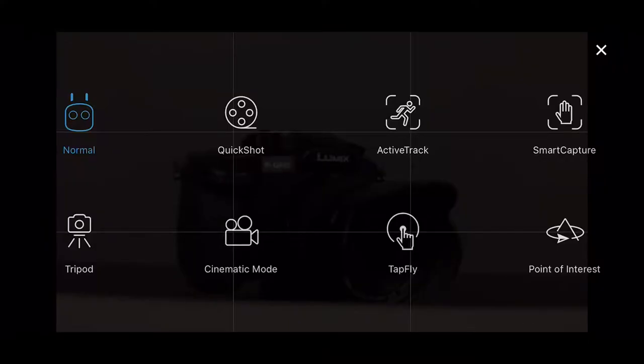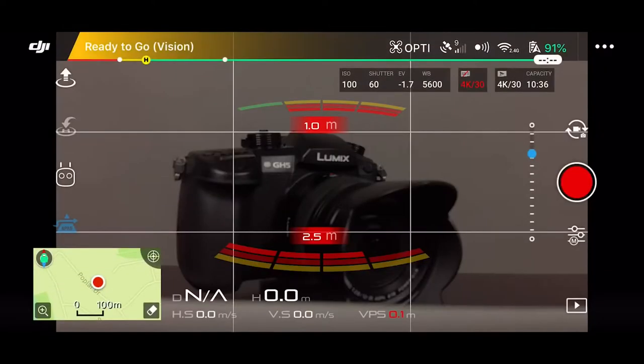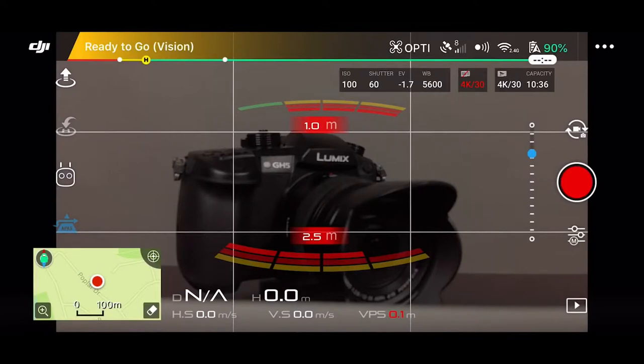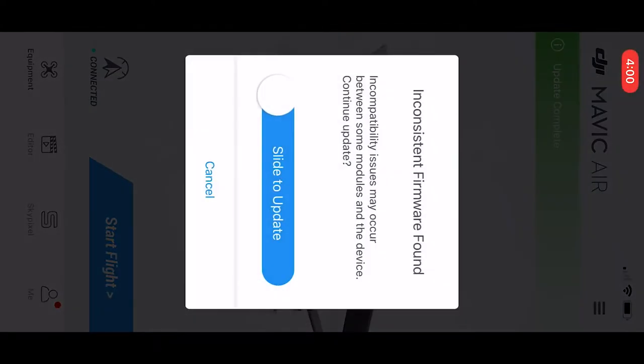Clicking here gives you different flight modes. For example, cinematic mode slows the aircraft down a bit more — it puts the brakes on more slowly and creates a more cinematic stop. There's also active track, which will follow you or someone else if you're walking. There's the home button just above, and then above that, if you want to start the aircraft, you'd click that and slide to take off. I'm just going to click cancel right now. Going to the DJI button at the top takes you back to the start of the app.